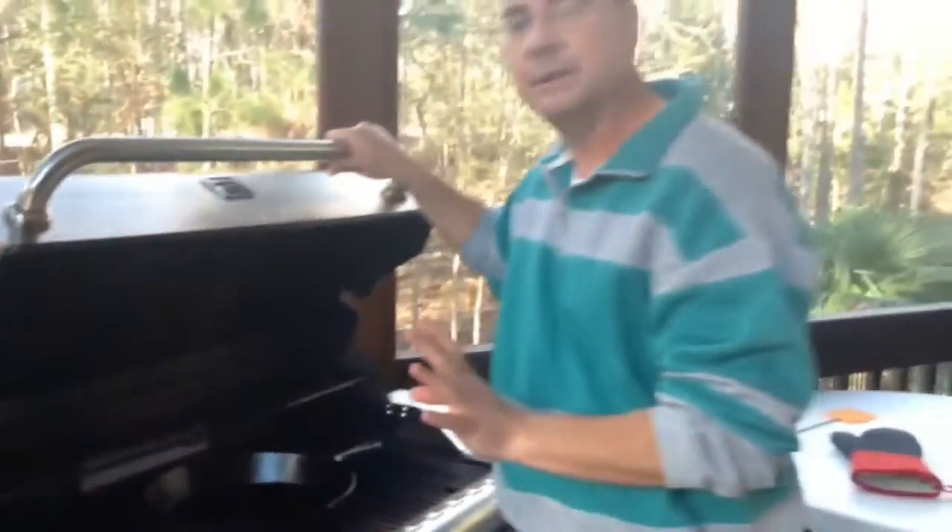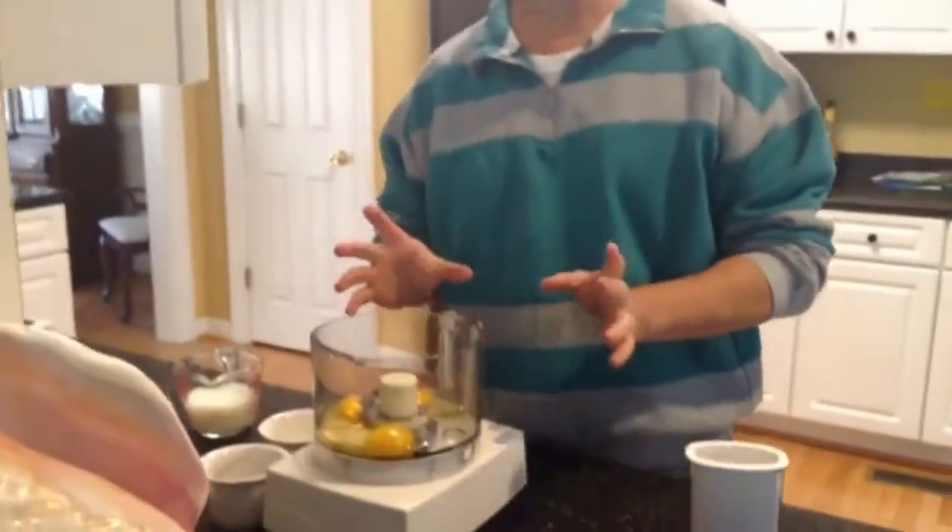In the meantime, I'll go ahead and mix up our recipe. We're inside now and we're going to make the batter for the Dutch baby pancake.